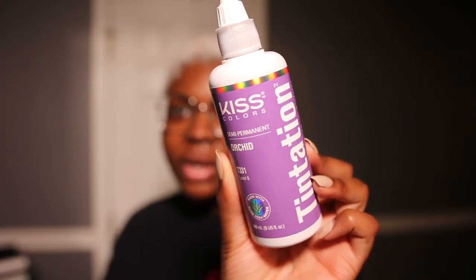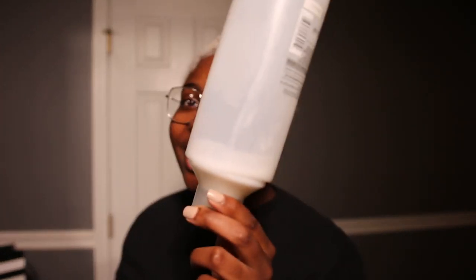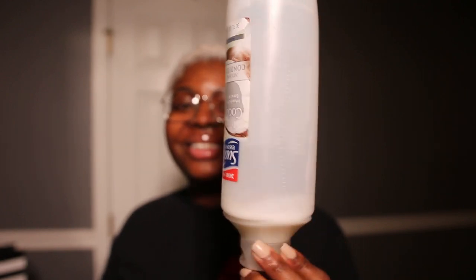So the color I'm using today is Orchid by Kiss Temptation. When I dyed my hair pink I used this same brand and it was very moisturizing. I really want a lavender, lilac-y color — very very pastel. This is literally all the conditioner I have, so I'm flipping it upside down to get every last drop. I'm using Tropical Coconut by Suave because it's white so I can see the color of the dye.